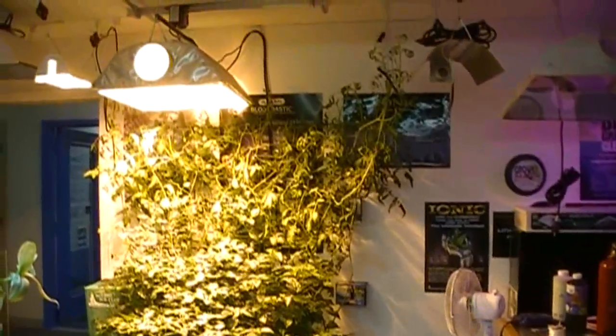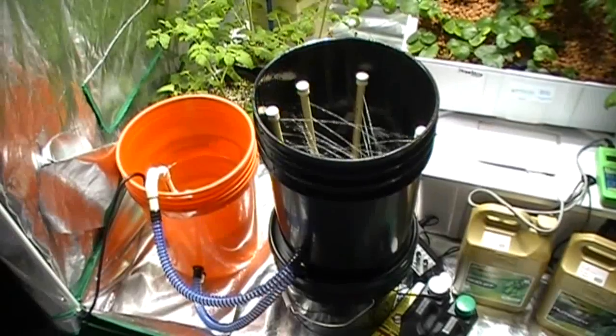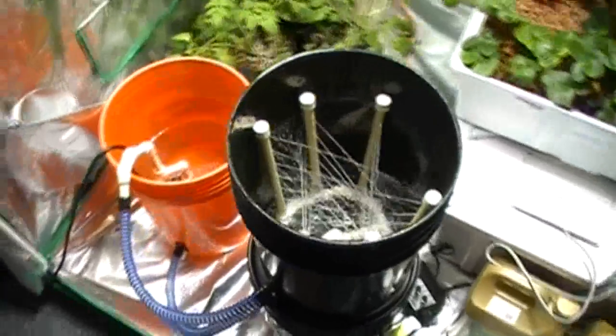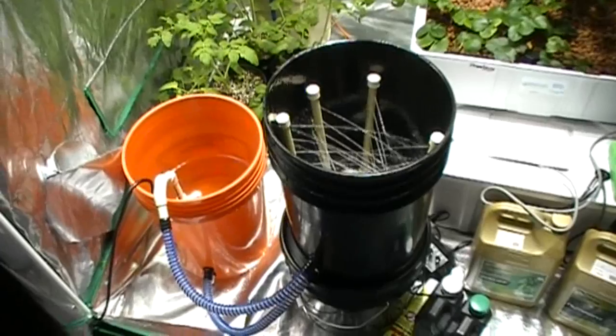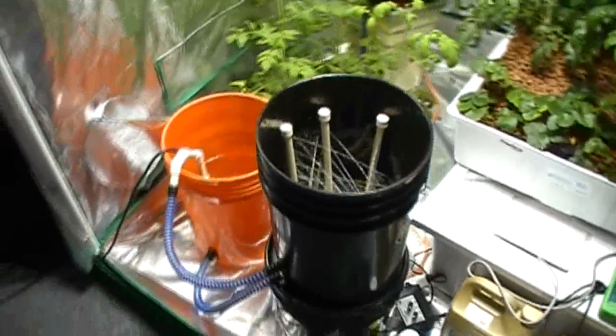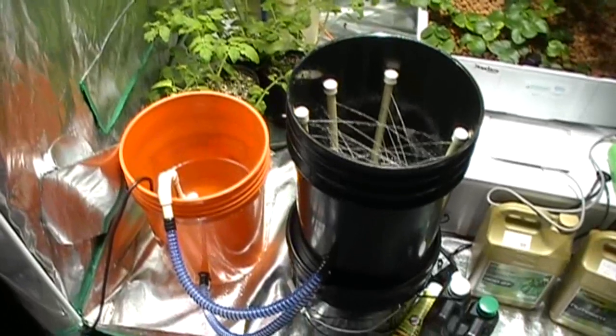Anybody who thinks you can't grow a big plant in an aeroponic system needs to check that out. Speaking of big plants — when size matters, this is what you really need: the Max Power Pro Bucket System. It's a modular system that expands up to 24 buckets, with a central reservoir and a central pump.